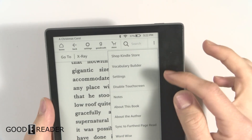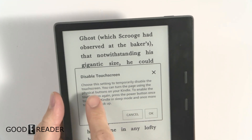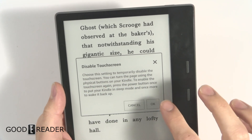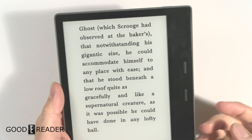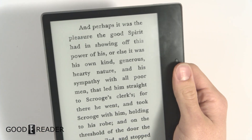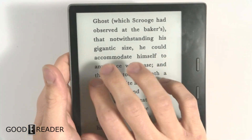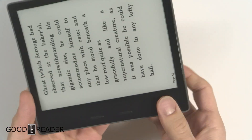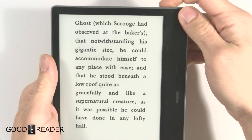Tap the three dots in the top right corner and click 'Disable Touch Screen.' Choose the setting to temporarily disable the touch screen — you can turn the page using the physical buttons. So now you can turn the pages left and right but you don't have any capabilities to touch the screen in any way. The gyroscope still works, however.